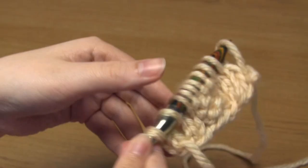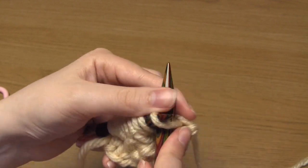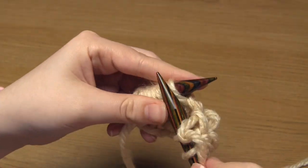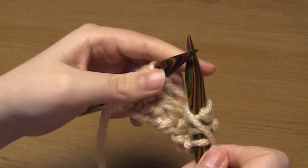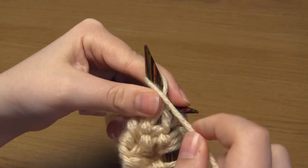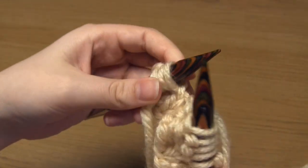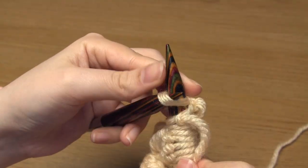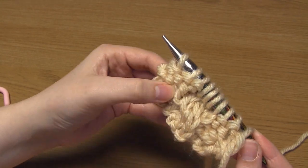Now we're on to row four which is the same as row number two. So we do three knit stitches, then four purl stitches, and then three knit stitches. And then we do the four row repeat all over again.